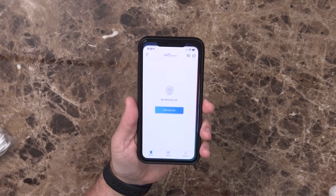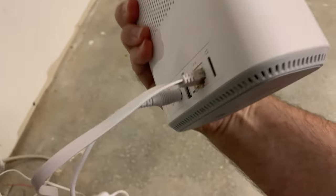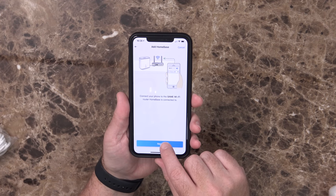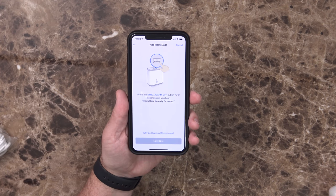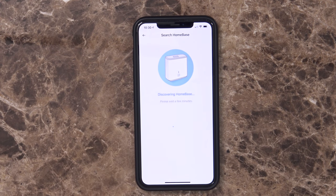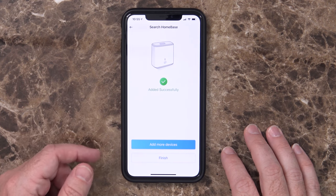Now I have the home base plugged in. I go into the Eufy security app, hit Add Device, and start with the home base. It asks you to connect the home base to your router's LAN port, power it on using the original 12V 2A adapter, and connect your phone to the same Wi-Fi. You wait until the light goes from red to white, then press the sync alarm button for two seconds until you hear it say 'Home base is ready for setup.' It discovered the serial number and added it successfully. After naming the home base, the firmware needed updating — about 15 minutes later I had a minor issue and had to re-add it, but it was very simple.